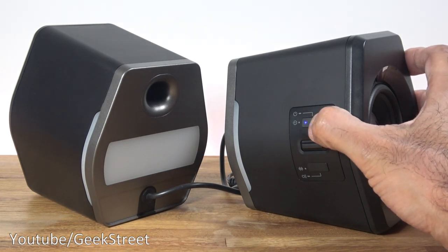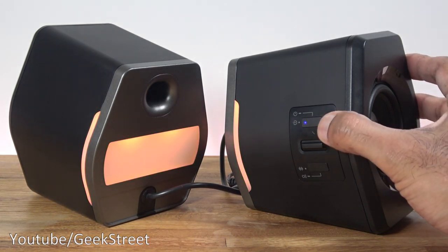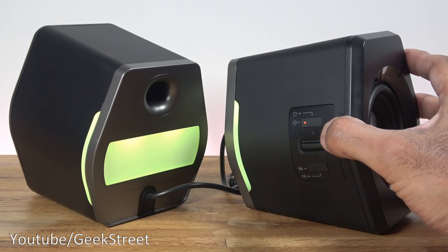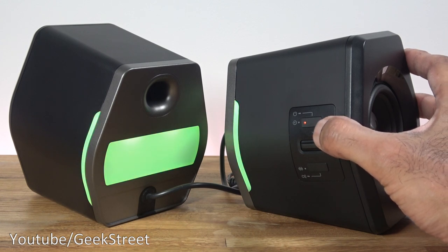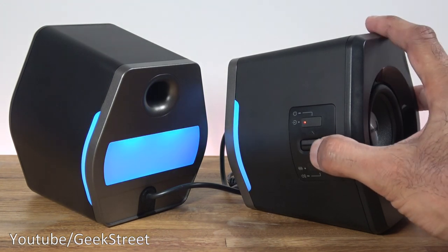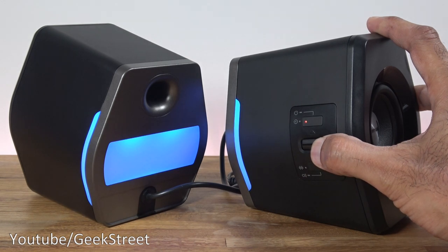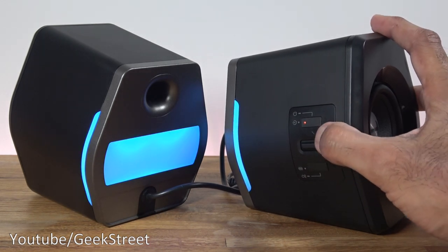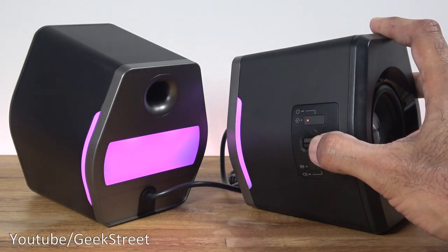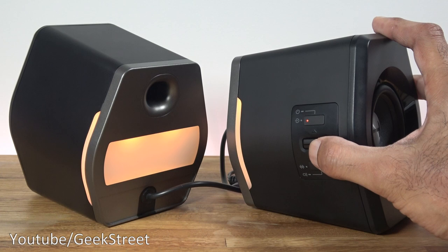With the speakers plugged in, holding the top button turns them on. Pressing it once cycles through input modes: USB, Bluetooth, and auxiliary. The volume toggle lets you hold it to ramp up to maximum — it beeps when you reach maximum — or hold it down to reach minimum, which stops flashing but doesn't beep.